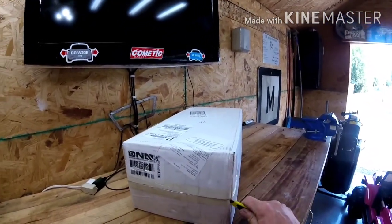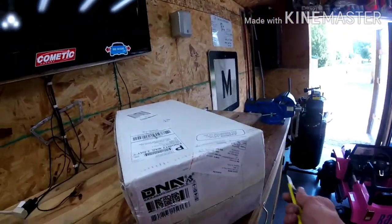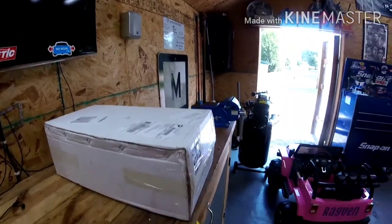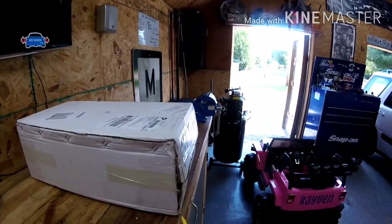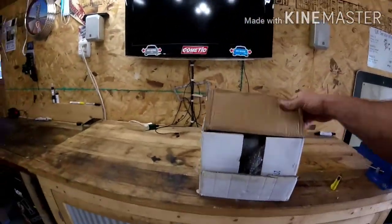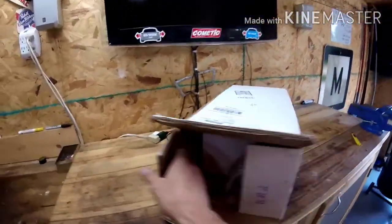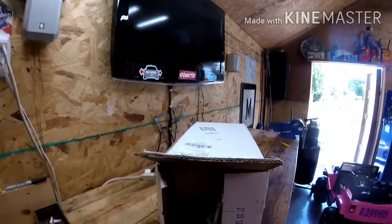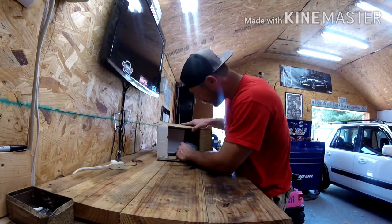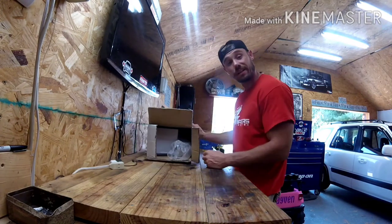I'm going to cut this carefully. Samurai. By the way guys, this literally came in like three or four days — pretty quick. Let's see what we got here in the box. Right away, looks like everything's wrapped pretty good. It comes in a regular box.